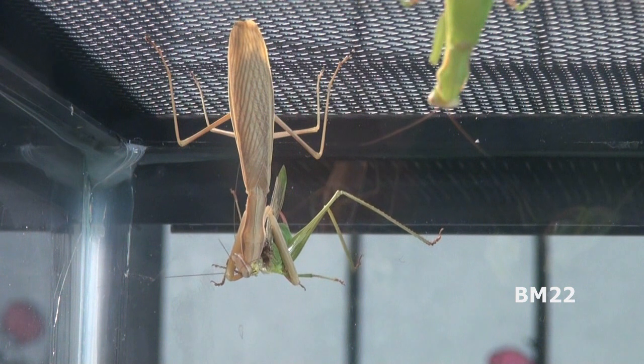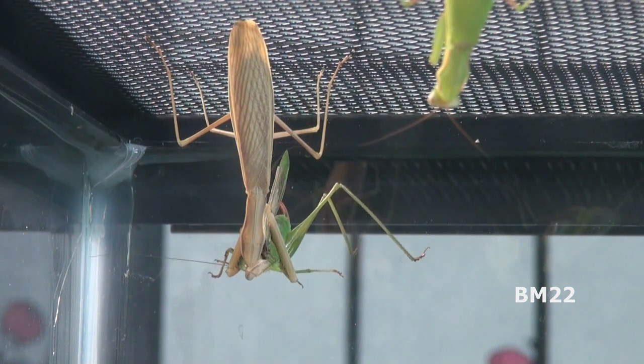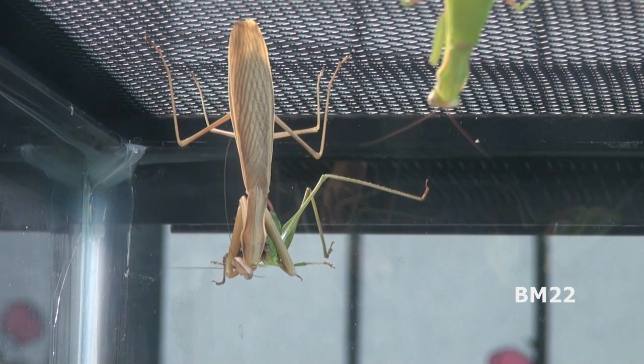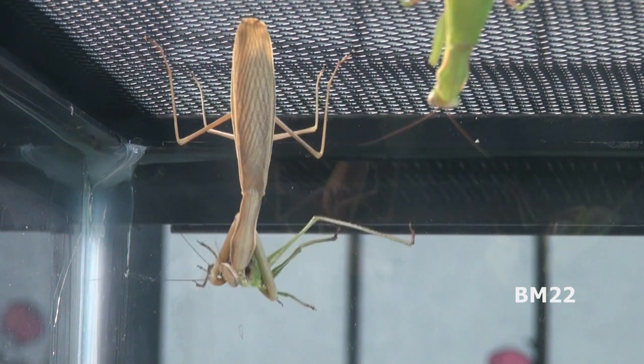Praying mantises make great pets. Another thing to know: you don't want to keep too many mantises in one container, because they will just eat each other. It's like the Highlander movies — there can be only one. And that's how it is with mantises.